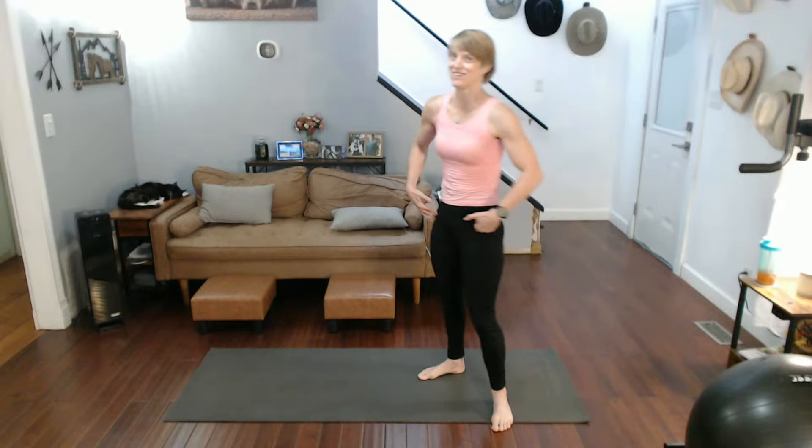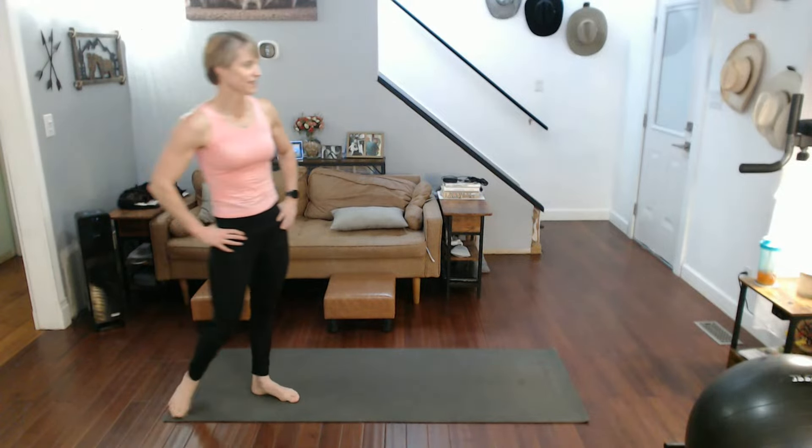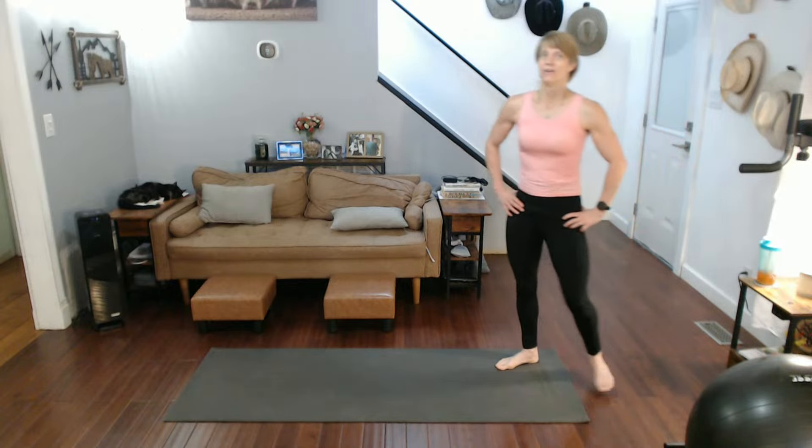Do you feel it here? I feel it here when I do this. All right — walking it out. That's 40 done. We're going to do 30.